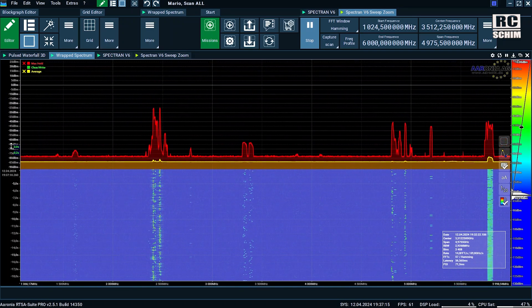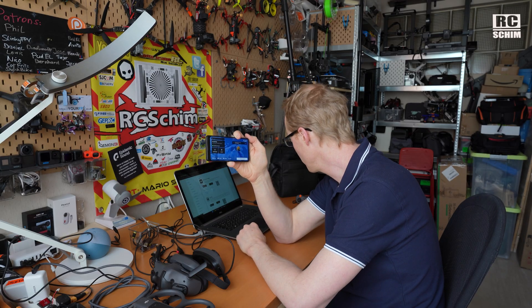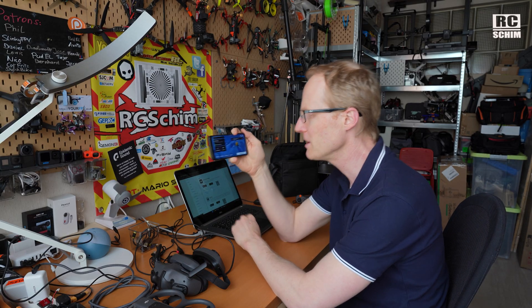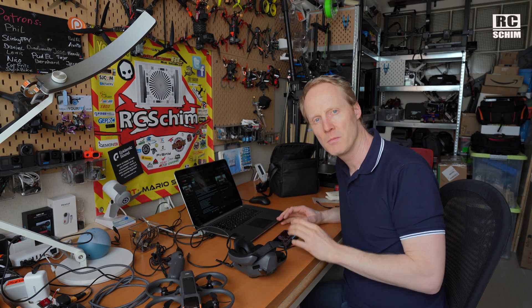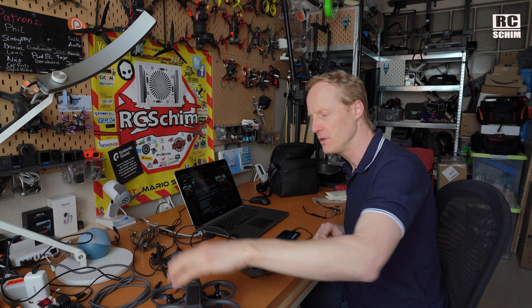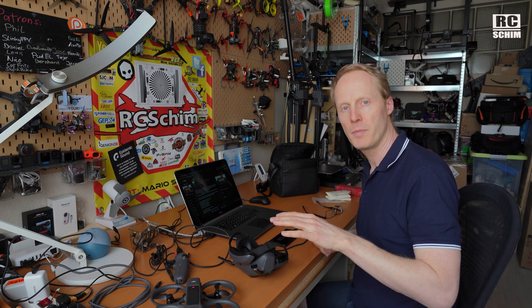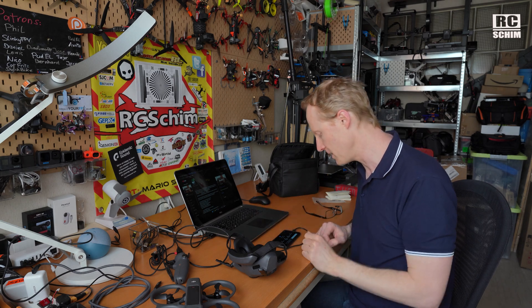Ten minutes before launch, a new version of DJI Fly dropped. Just hook up your phone with the most current DJI Fly app via USB cable to the goggles, and also turn on the drone and controllers. They are all bound from factory and once they all find each other you can activate them.